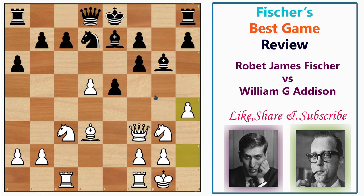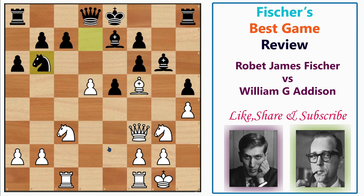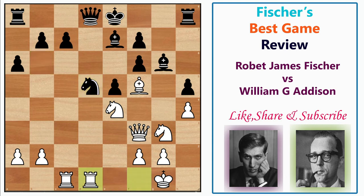Fischer played h4, forcing things to trap — or rather force the exchange of — the bishop. Black responded h5, stopping it immediately. Fischer plays Bf5 to occupy that wonderful square. Black played Nb6, and Fischer played Nce4. Note that the black king is still in the center. Fischer was already a pawn down, but now he offers another pawn — Nce4 offers the d-pawn, a very important central point — allowing Addison to capture with Nxd5. Fischer then pins that knight with Rfd1.